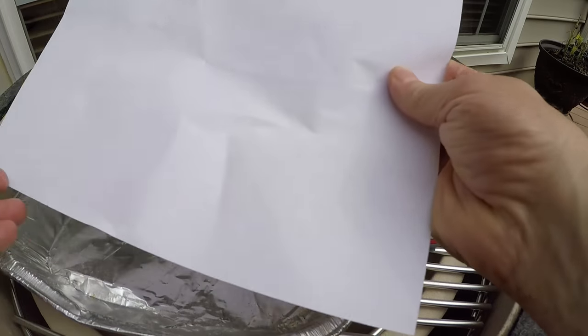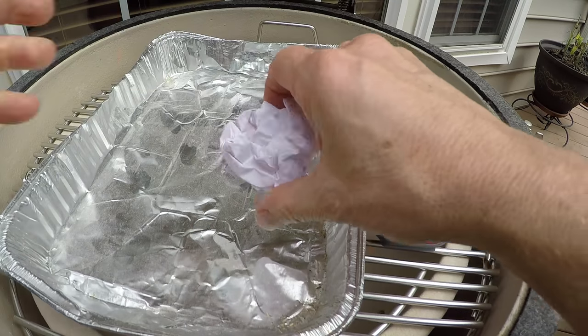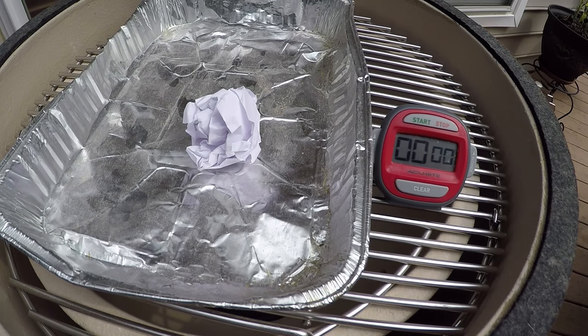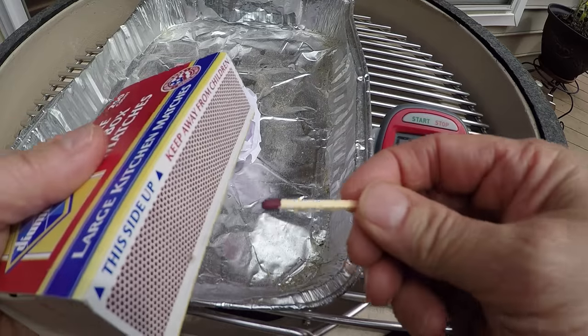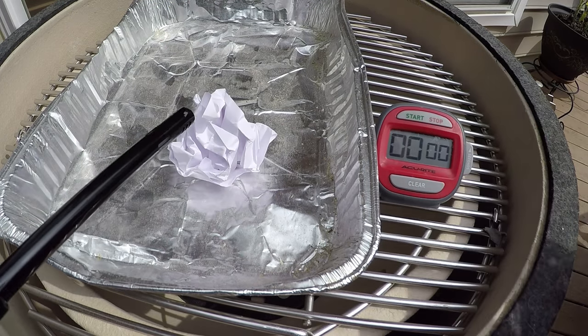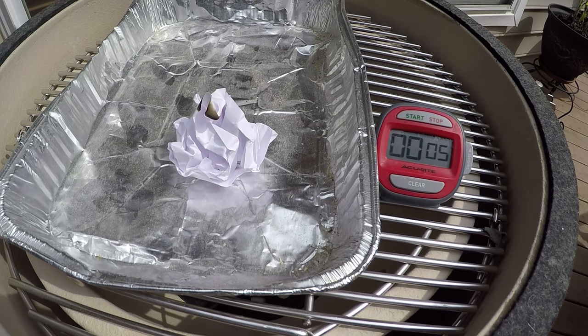For the crumpled paper test, we're going to take a regular piece of white paper, ball it up, and then try to light it using the three different resources — timing how long it takes to catch on fire. Our timing will also be based on the start process, in this case taking the match and lighting it. Paper is lit. Duraflame — about six seconds.